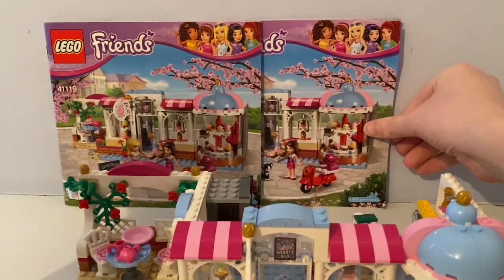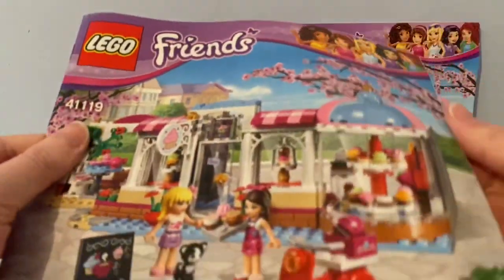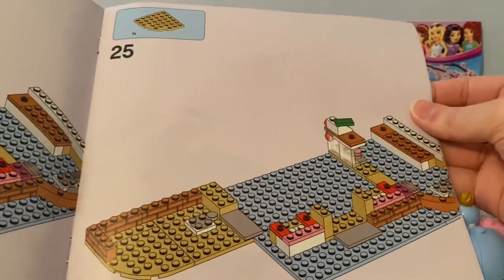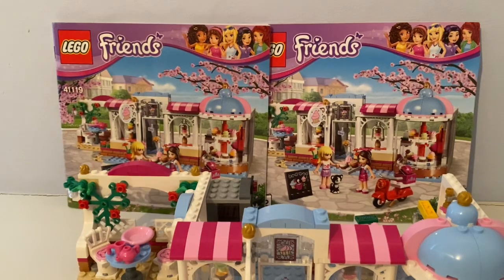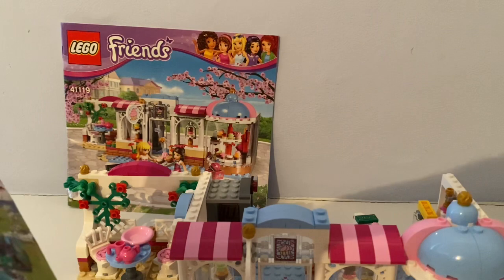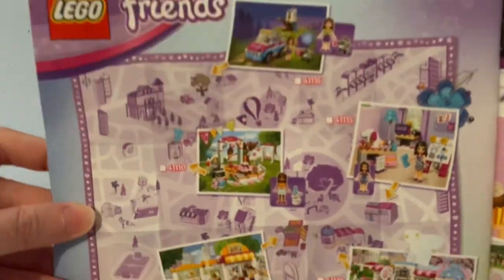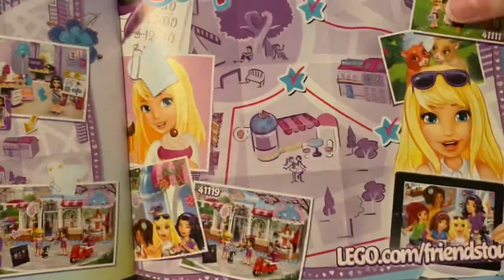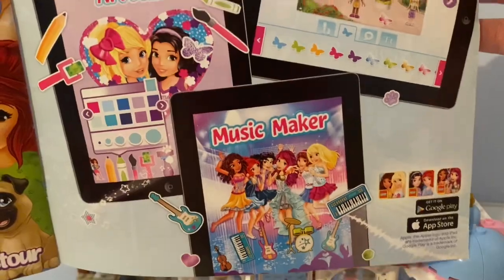So this set came with two of these instruction booklets — that's how you build up this set. And it also shows some of these other Lego Friends sets.